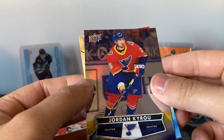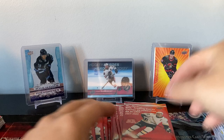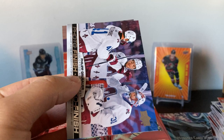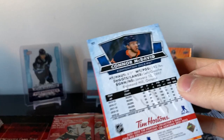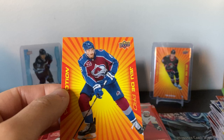Jordan Kyrou in there — is that their retro last year or just an alternate? Kyrou started off pretty good this year, I think he's like point-per-game. Pierre-Luc Dubois — oh, that's a nice jersey, I've never seen that one before. Jets jersey. Photo finish — Philip Grubauer outdoor game. I think that was against Vegas — the one that was delayed because it was so warm, the ice was like slush. Victor Arvidsson with LA now. Connor McDavid.